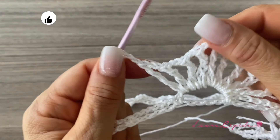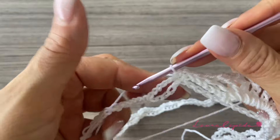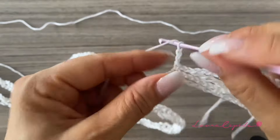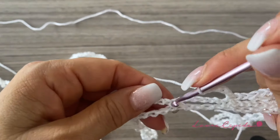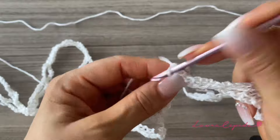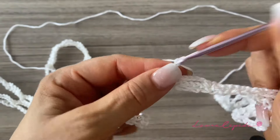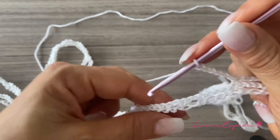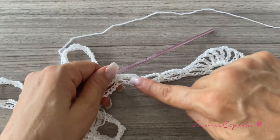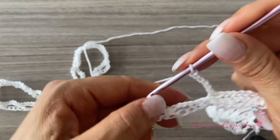At the end of the nine extended double crochets, finish with two chains, and start the hook in the next single crochet. Then make six chains and single crochet in the last single crochet. We'll repeat: six chains and single crochet, again six chains and single crochet — repeating this four times so we'll have four eyes after the shell.